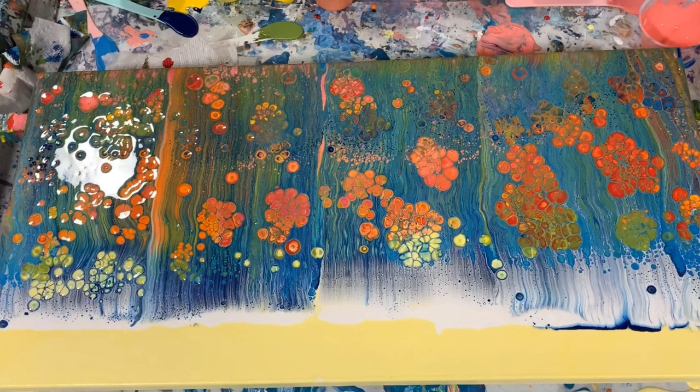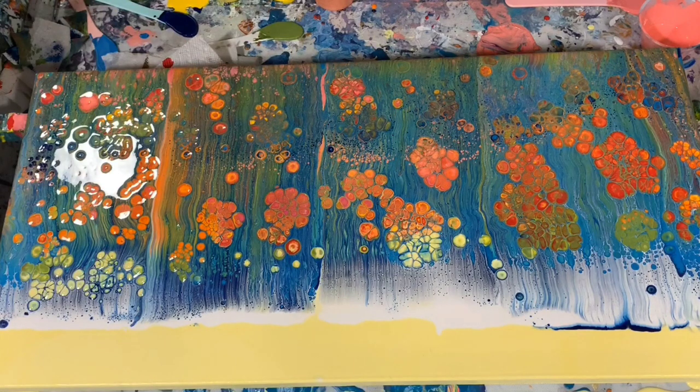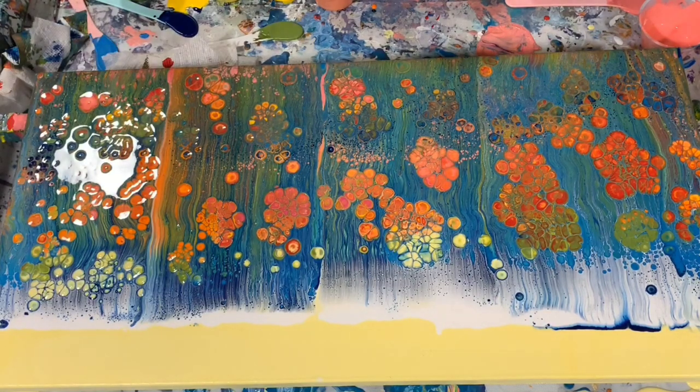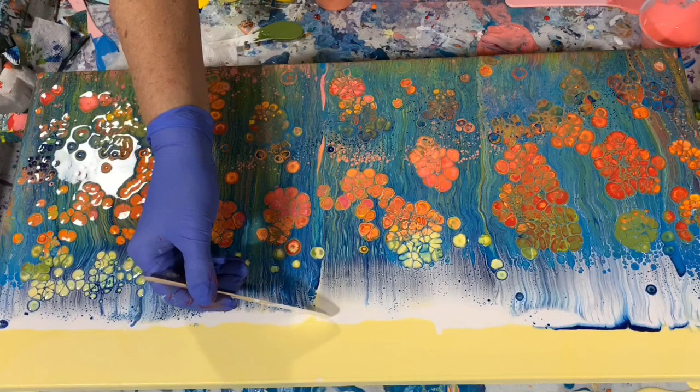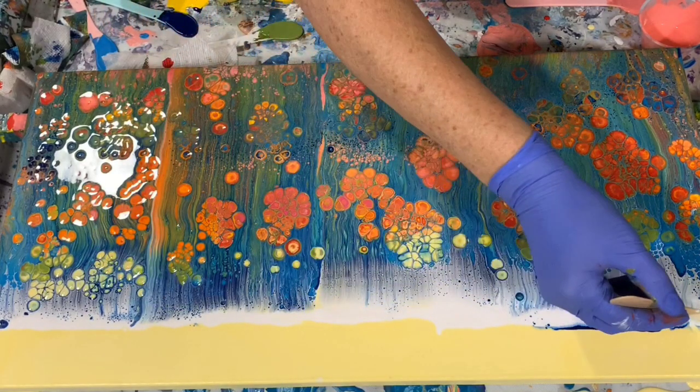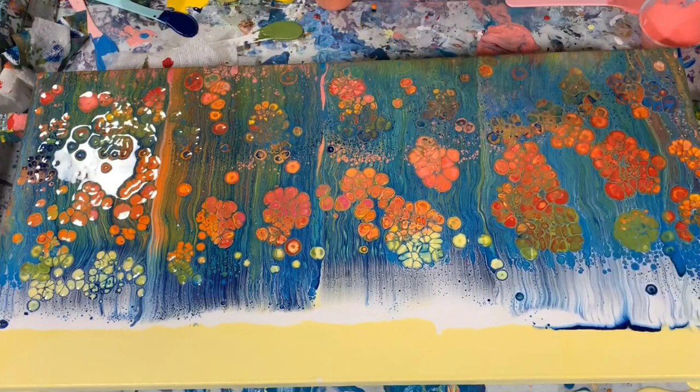I'm going to let it just sit here a minute and let those cells develop. And I'm going to put a little bit more of this swipe color up here, over to the edge, make it look a little nicer, and also right in here. You can see all these beautiful cells coming up.